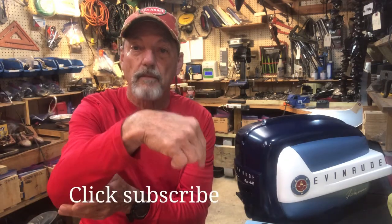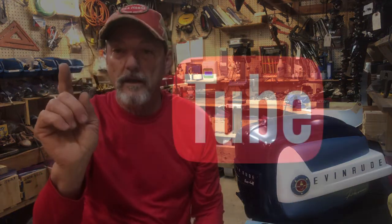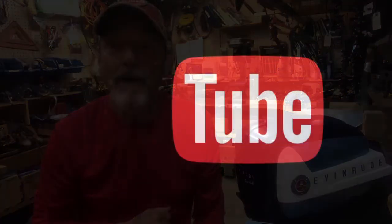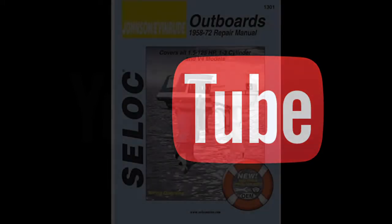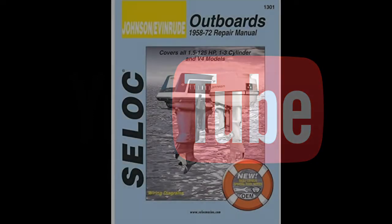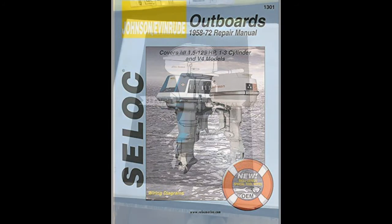Hope you enjoyed. Please click on the subscribe button down below to see more T. Mike videos. Y'all have a great time — see y'all later. Bye bye.